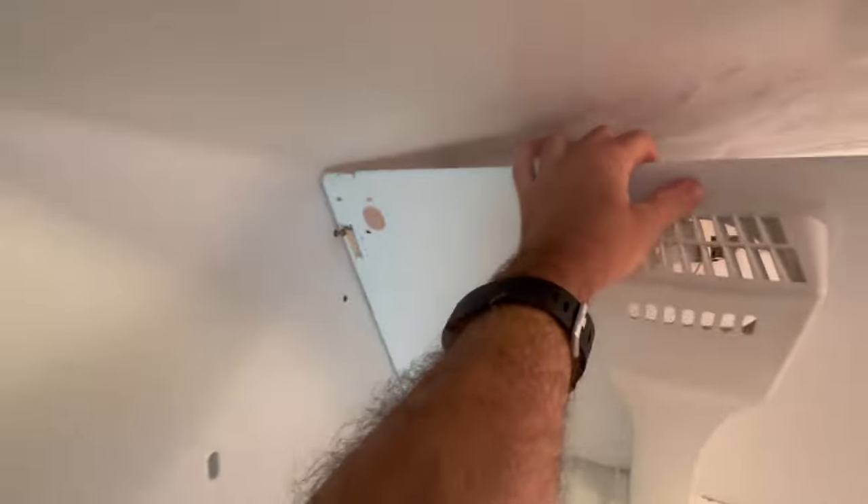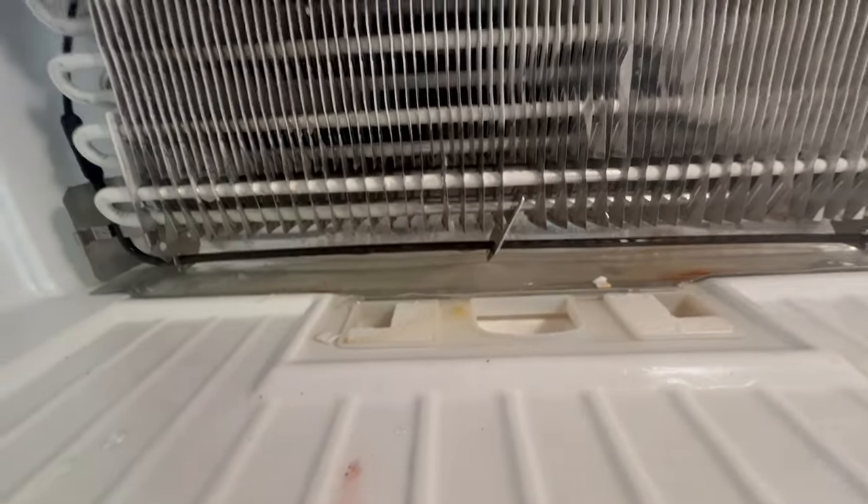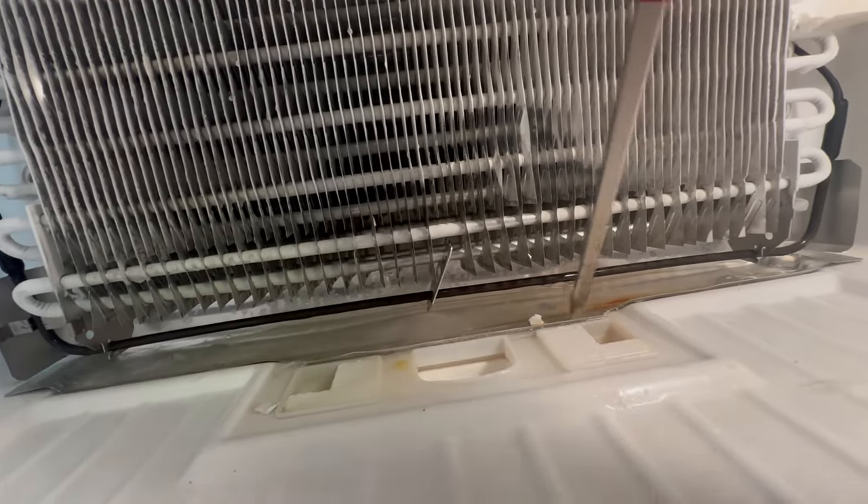Now I can remove the back cover and air distributor. Also smart to wear gloves as these edges can be sharp. Right here we see the drain pan is completely covered in ice.